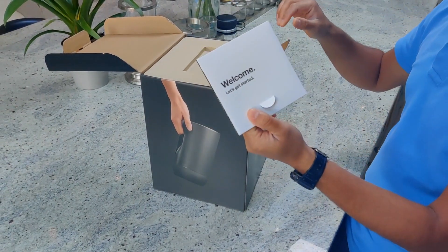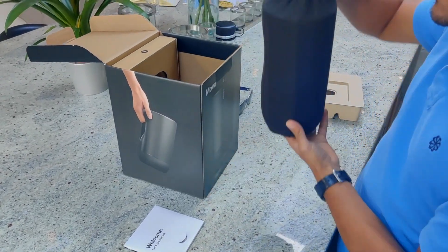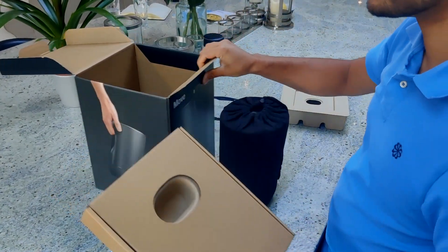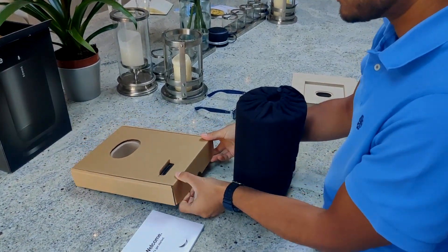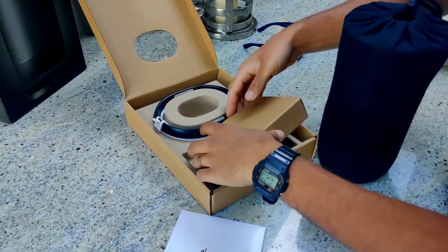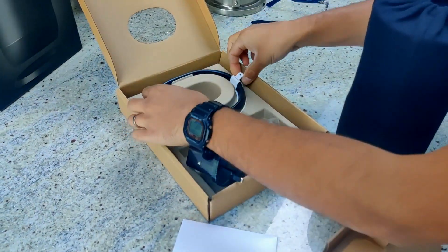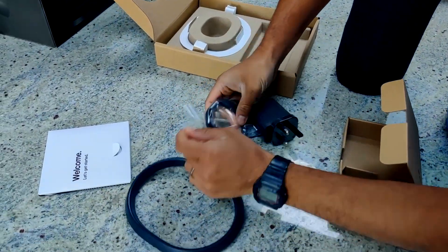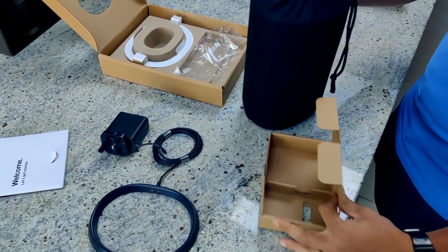We have the familiar Sonos instructions and we've got the Sonos Move itself in quite a snazzy drawstring bag, and we've got a box of accessories. Let's have a look at the accessories first. Opening this box, we've got the charging base for the Move. Inside here we can see that the power adapter is quite large. And now the Sonos Move itself.